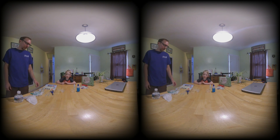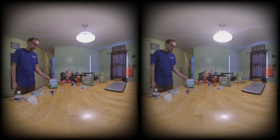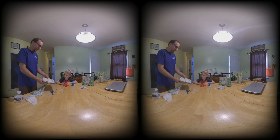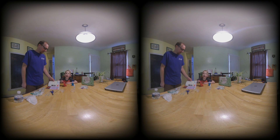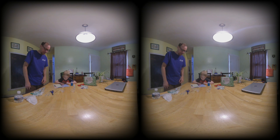Hey guys! Today we are going to do which bubble can stick on this log better. Yeah, that's one of the experiments. But first we've got to make bubble solution. Okay, so can you read all this about making a bubble solution?